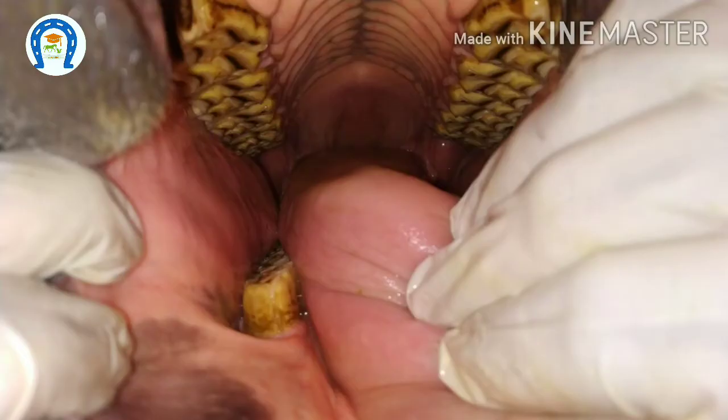In equines, the upper jaw is wider than the lower jaw, and due to continuous mastication and edge advancement, there will be sharp molar edges on the outside border of the upper molars and the inside border of the lower molars. So we will start floating now.